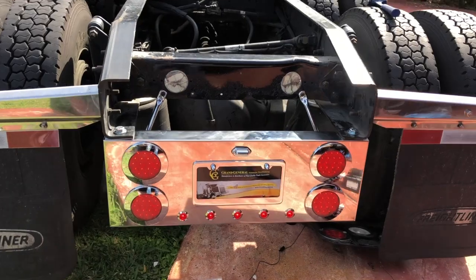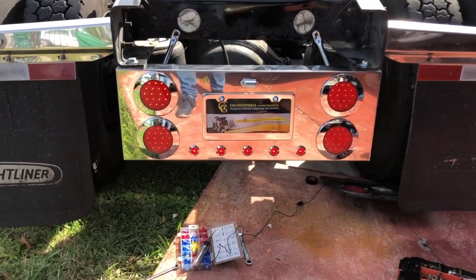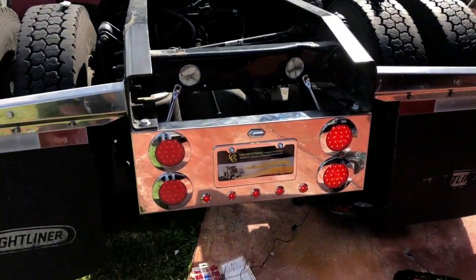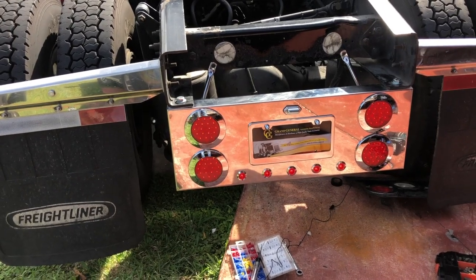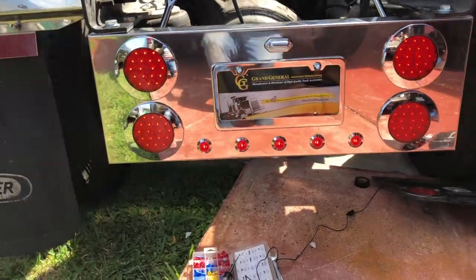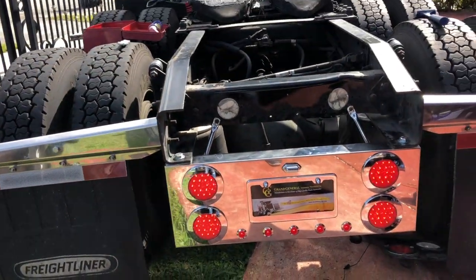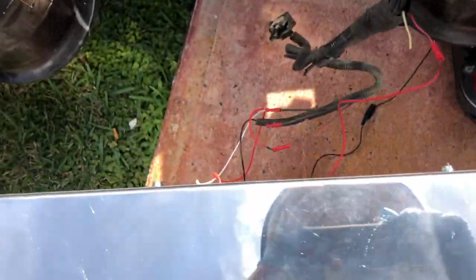Let's hook it all up and I'll show you the finished result. There it is guys — the finished product. As you can see it's on low beams. When I put the turns — right turn, left turn, emergencies — there you go. You can see it's all working.